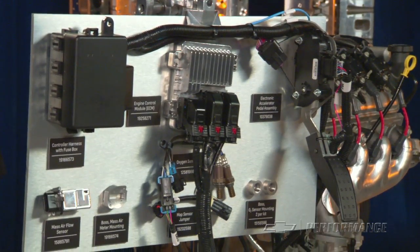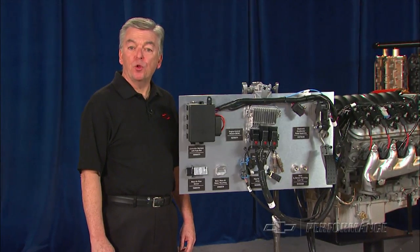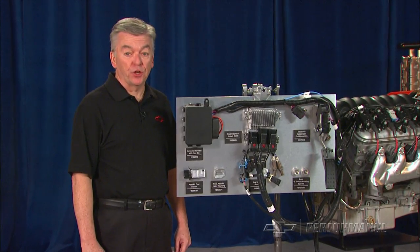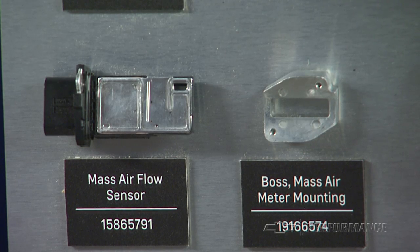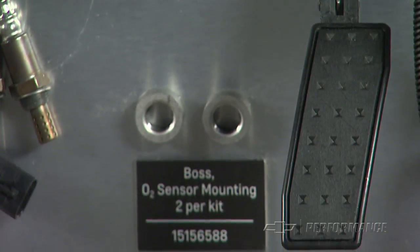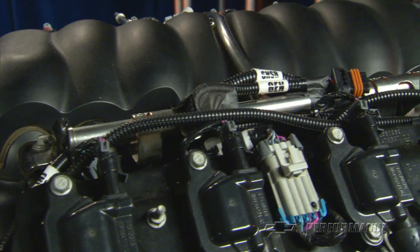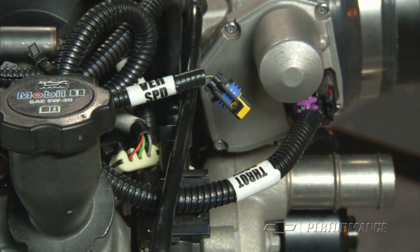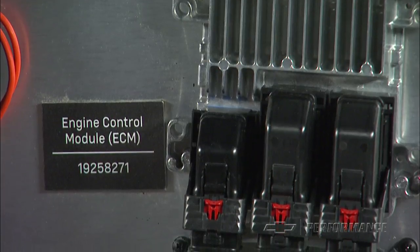Our inclusive kits deliver all the components required to plug into the engine and get it running. Most Chevrolet Performance engine controller kits include two oxygen sensors and bosses for installation in the exhaust system, a mass air flow meter and mounting boss for installation in the air intake system, a throttle pedal assembly for use with electronically operated throttle body, a specific oil pressure sensor compatible with the harness, a complete wiring harness with fuse box and necessary cam sensor and map sensor jumpers, and the programmed control module, or ECM, as it is commonly known.